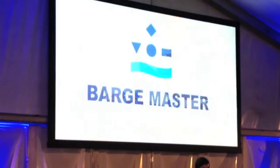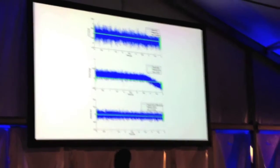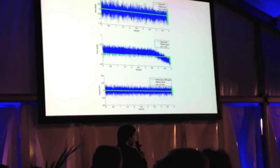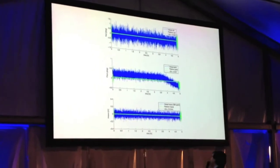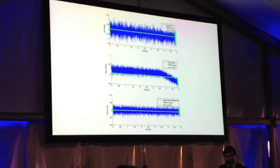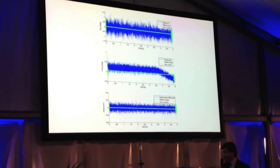So now you know more about the problem and the solution — I hope you understand it. You see the vessel motions; the vessel is always moving. And the green line, that's the residual motion of the Barge Master. Probably not everybody can read it, but it says 0.014 meters. Indeed, that's 14 millimeters — that's the residual motion of the Barge Master.